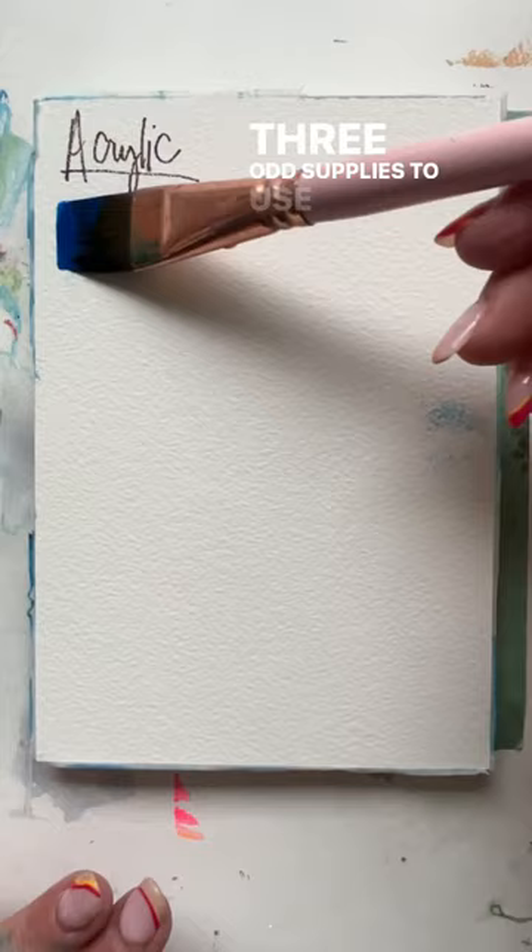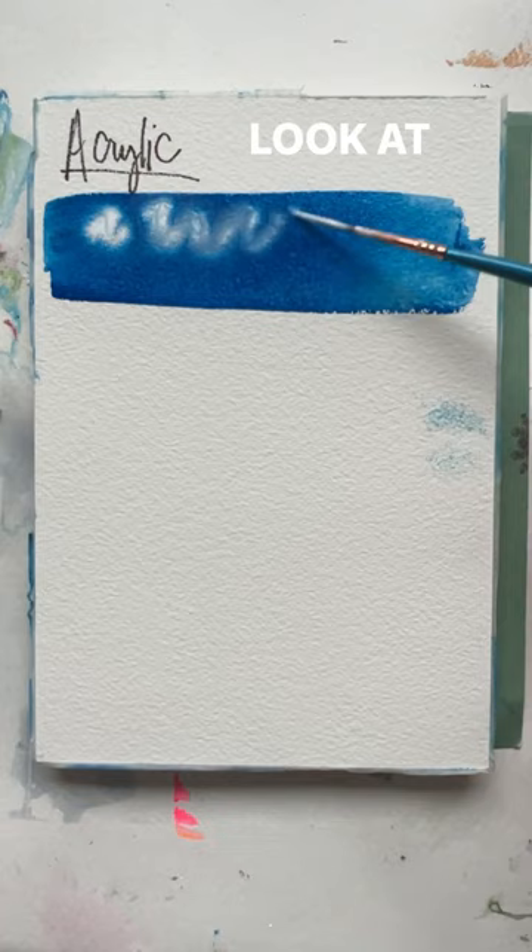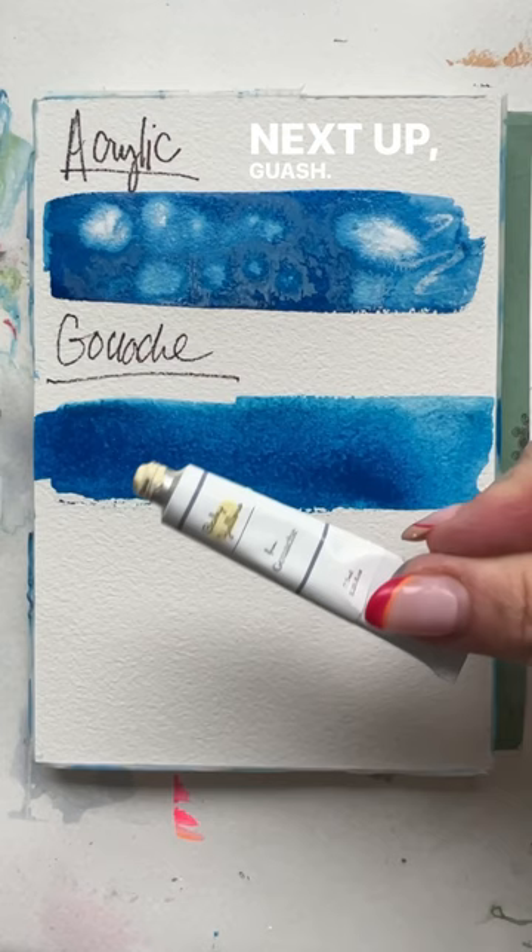Three odd supplies to use with watercolor. First, acrylic — oh yeah, look at that, how it goes into the wet watercolor. Think starry skies. Next up, gouache — same thing but a more subtle effect. I love the way it mixes.